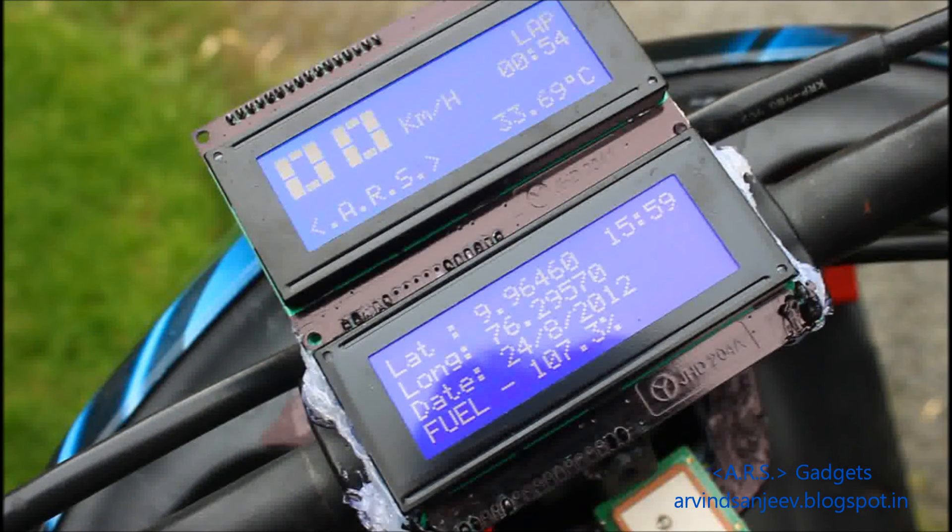The speedometer also displays the lap time, the temperature, the date, time, and the latitude and longitude coordinates, and of course the speed.